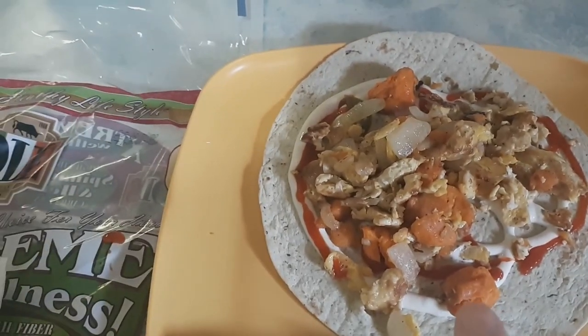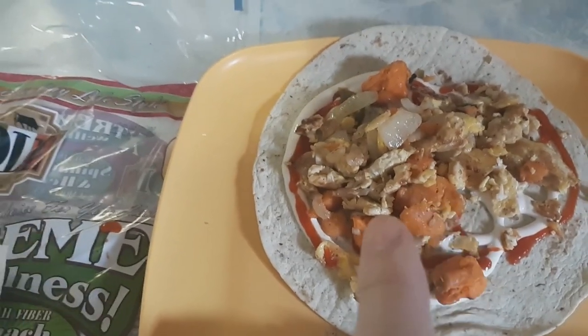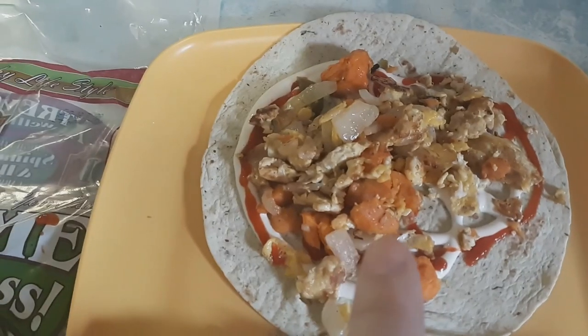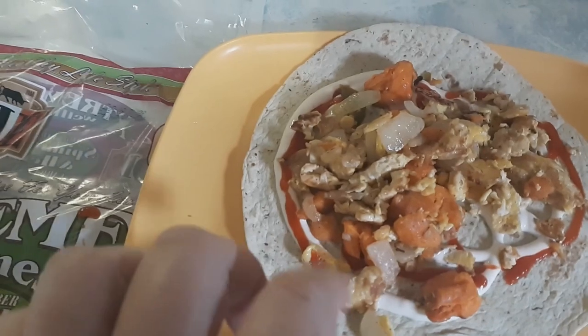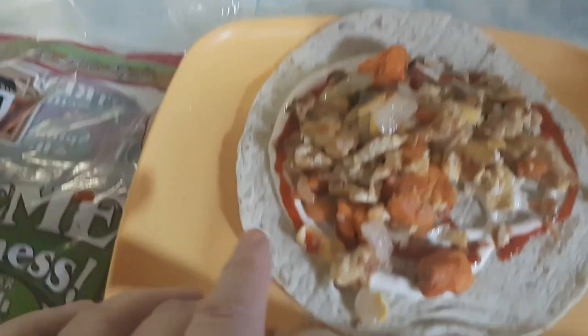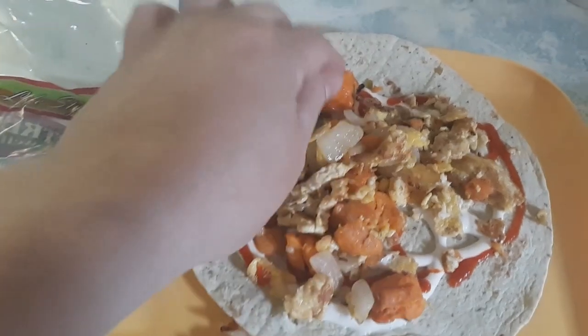I took the sweet potatoes, chopped them up, added jalapeño peppers, and put them in the pan as well, frying it all together. On the bottom is ranch dressing and sriracha.